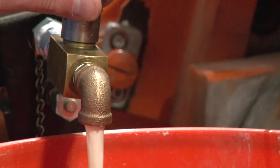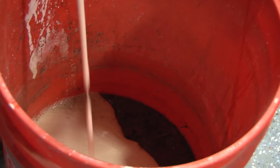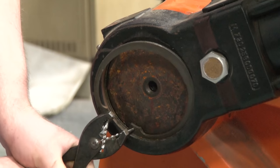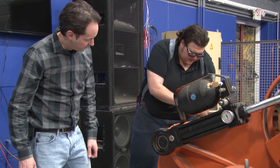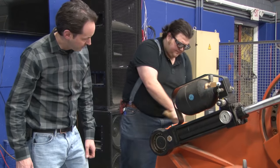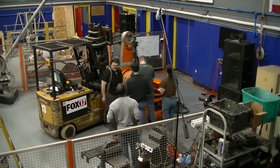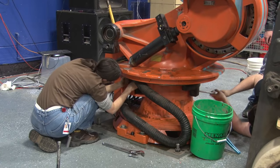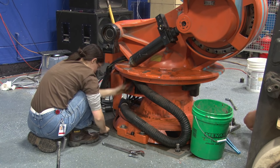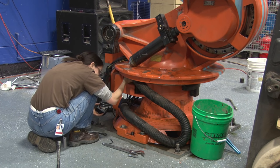That's supposed to be nitrogen. It's got a good head on it — that is so appetizing. Good news is when you actually hit it, it moves. That's a wrap for the day, everybody — we're done. We can't figure out which way to turn to loosen a bolt, so we're done for the day.